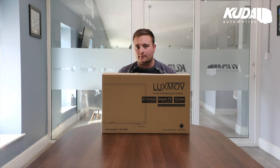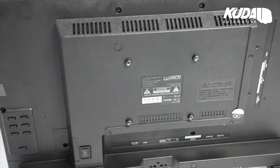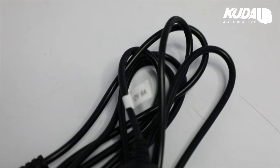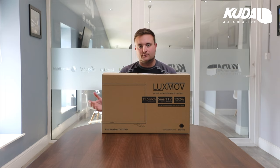It's VESA wall mount compatible, with four mounting holes on the back. We've developed specific mounts for this TV for certain trucks, available on our website, but you can also do your own thing. It comes with a set of mounting legs or stands in the box. It also ships with a cigarette lighter plug, so if you're a driver who just wants to get it out, put it on the dash, and plug it in when parked up, you can do that too.